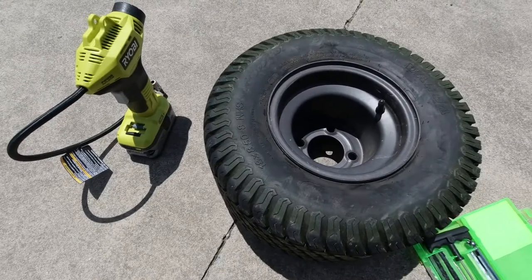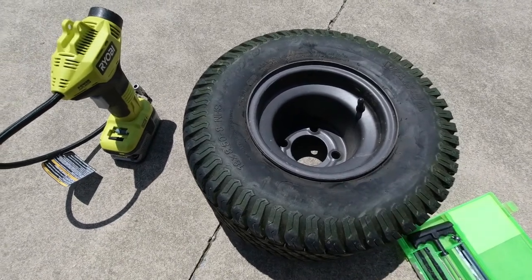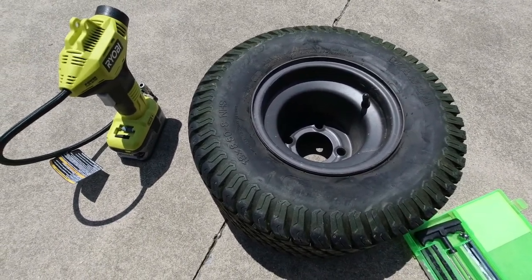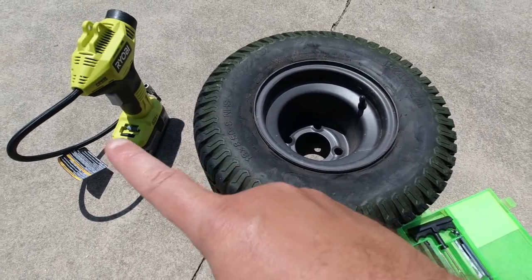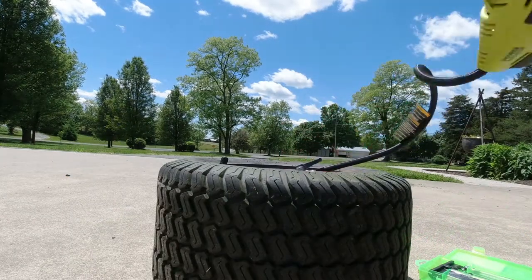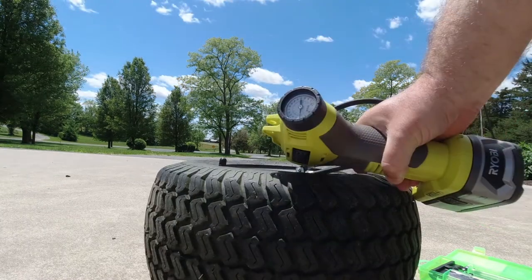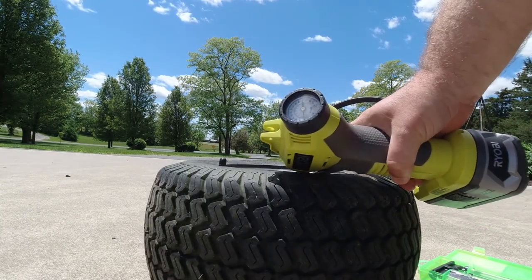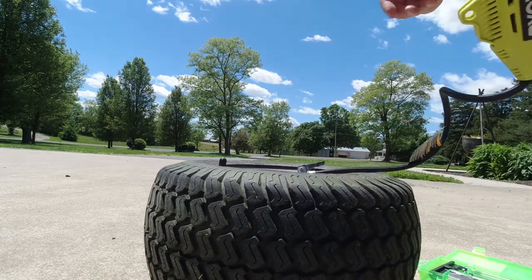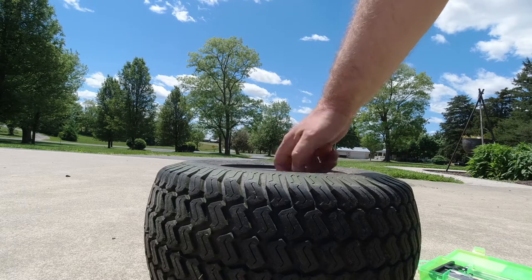The first thing you want to do when trying to repair a tire is put as much air in it as you can, because you need to find out where the hole is. I got it up to 20 psi, which is where it's supposed to be. Put the cap on so we don't lose air.